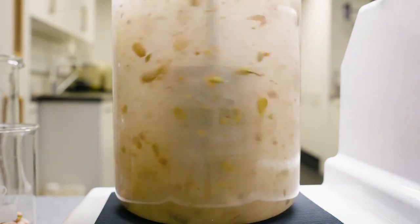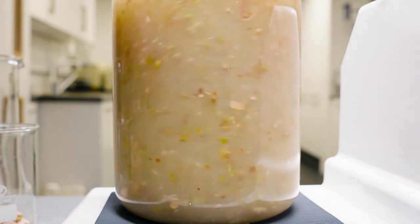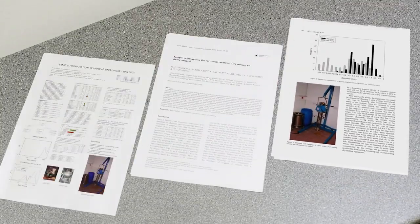High shear mixing can also provide a more uniform particle size and improved batch-to-batch consistency. Silverson high shear mixers have been used for this research and they are now specified as standard equipment for sample preparation in several countries.